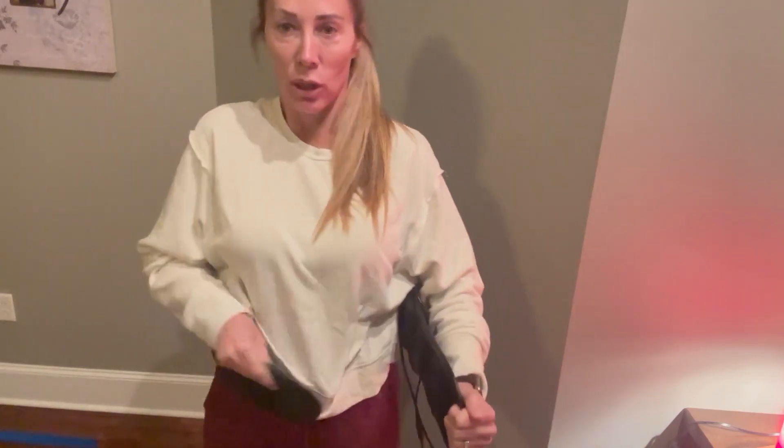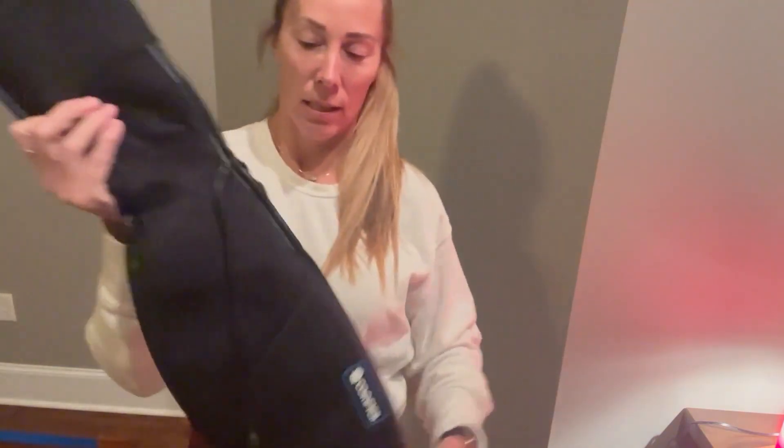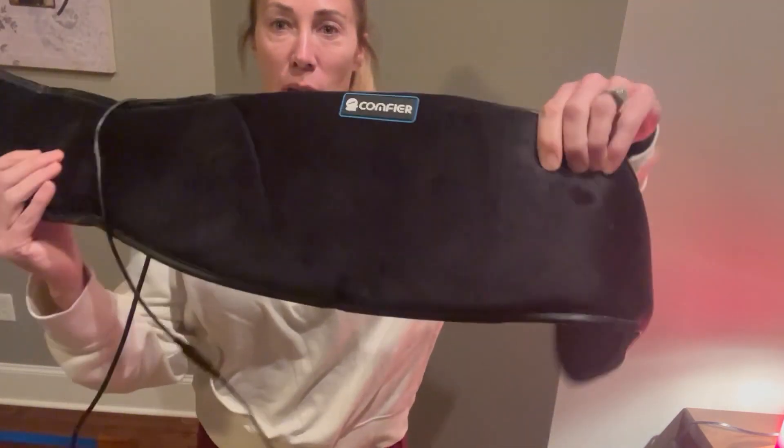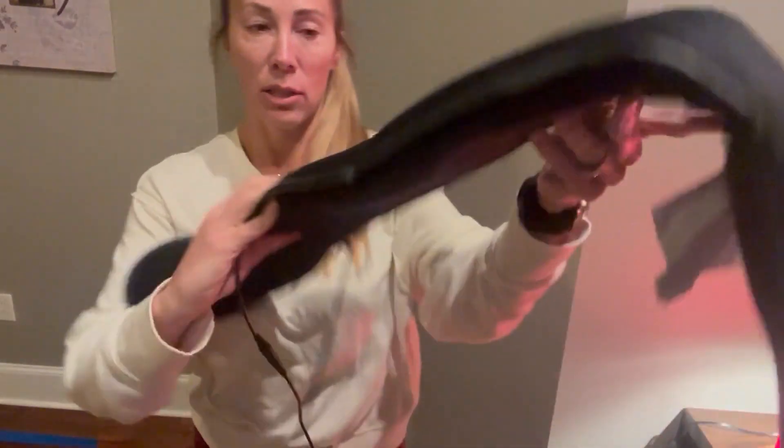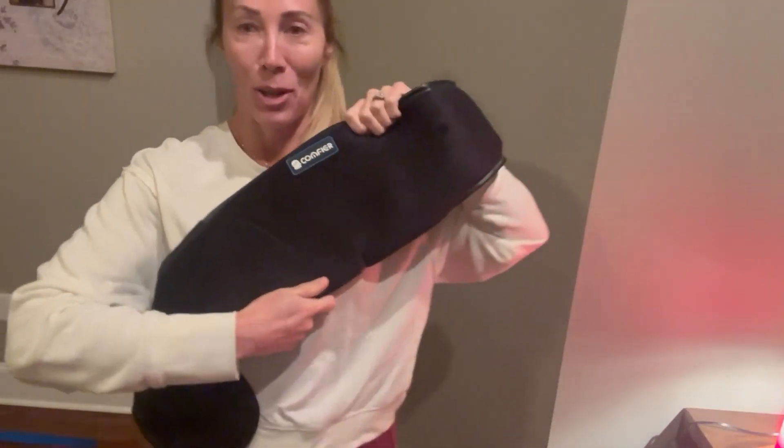This is what it looks like — it's just a belt that you put around you and it Velcros around. The front is velvet, so it's very soft, almost like a pillow. I'm so excited about this.